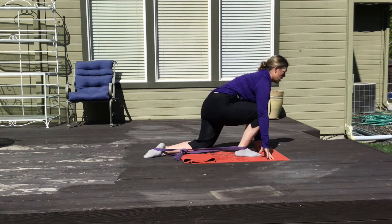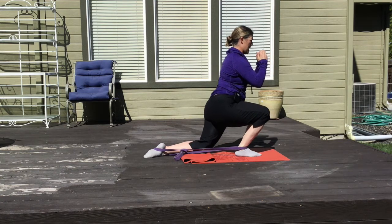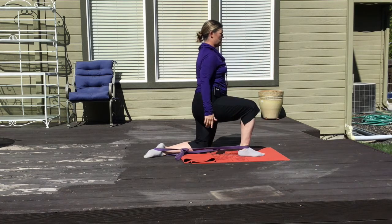It's okay if you lean forward, but don't let your heel come up and really press into that band. You can also move your foot further forward to get more pull from the band if you feel like you need it.